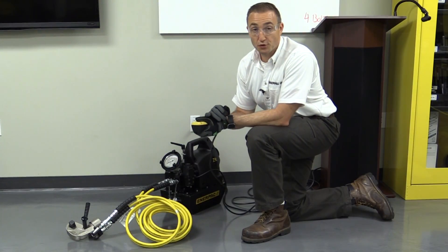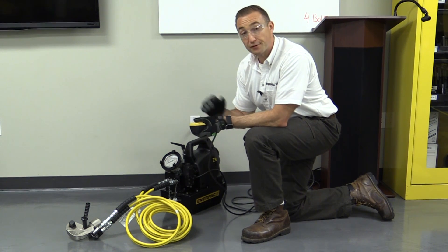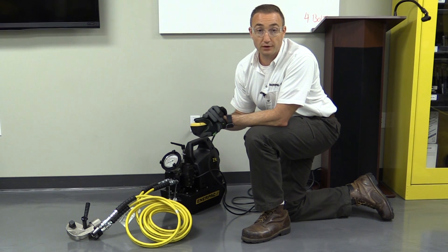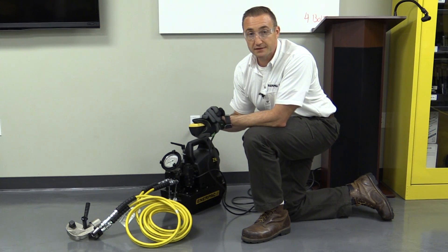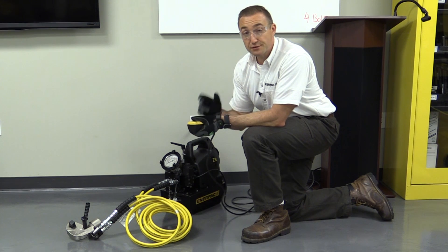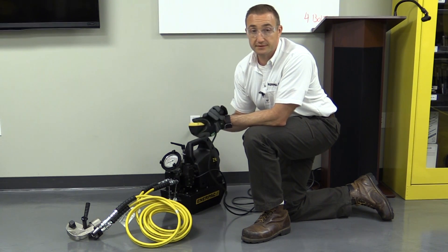Then, set your torque. Locate the data sheet or calibration sheet for your wrench. Identify your target torque and the corresponding pressure for that torque. For instance, on a 4,000 foot-pound tool, you'll generate about 4,000 foot-pounds at near 10,000 PSI. To generate 2,000 foot-pounds from that tool, set your pressure to 5,000 PSI.